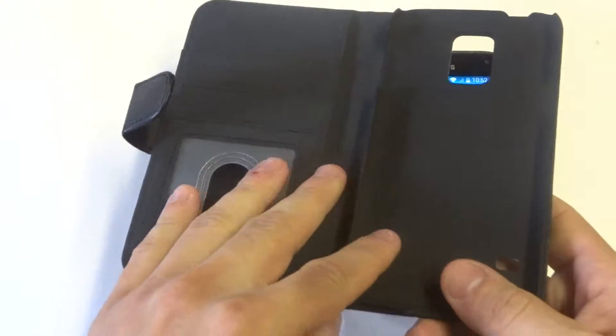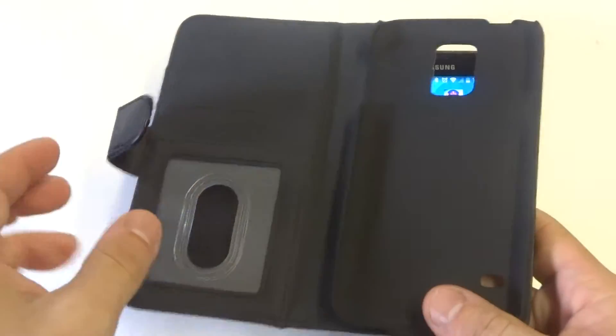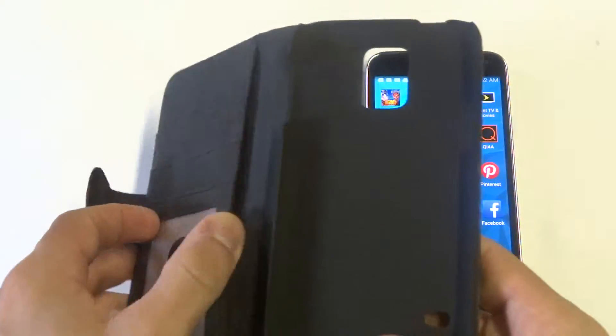The inside of this case has a built-in hard case which is also nice and soft, a microfiber inside which is going to help keep your phone clean, and it's going to have three credit card and ID slots, and a side pocket for cash.